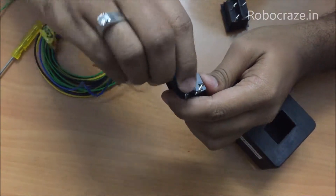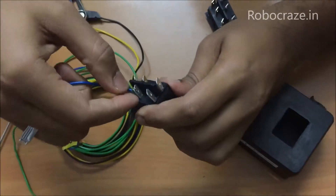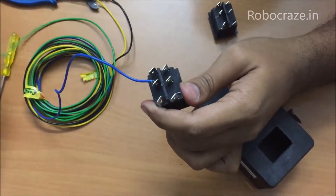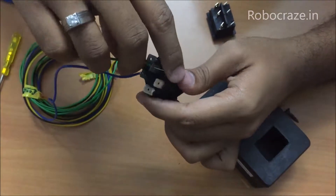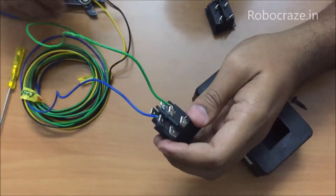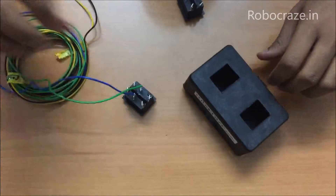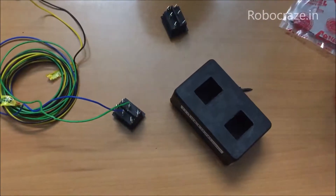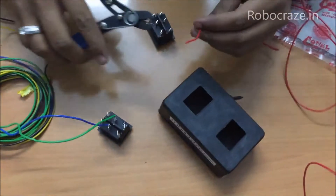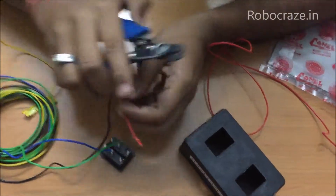Just take your wire and twist it to make the connection strong. Similarly do the other one as well. Now once this is done, we will make the connection for the H-bridge. For making the H-bridge you need to short the diagonally opposite terminals of the DPDT switch. For that we will be cutting a wire from your extra fifth wire.